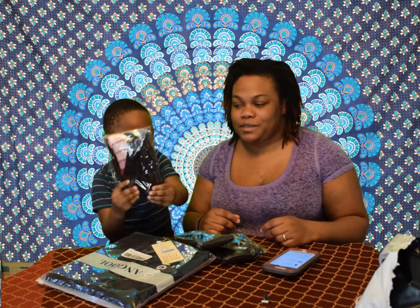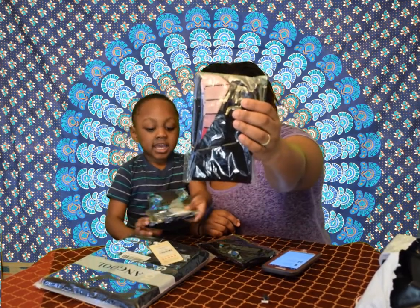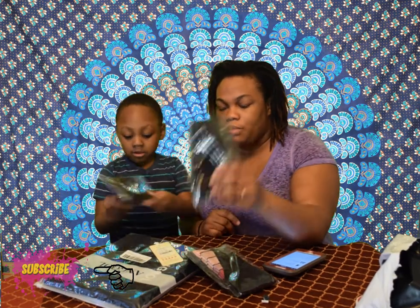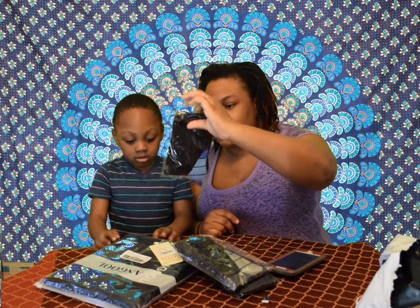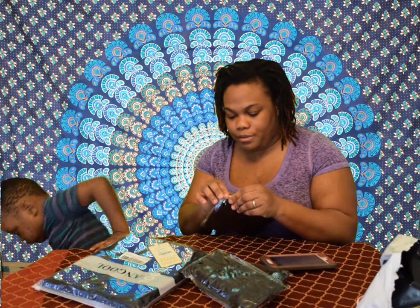Okay, so this is the first pair of socks — they're pink and black. The second pair is black and silver. And what color is the third? Black and blue — yes, this one is black and blue. All of them are large/extra large, like what I ordered.